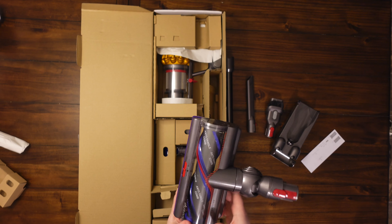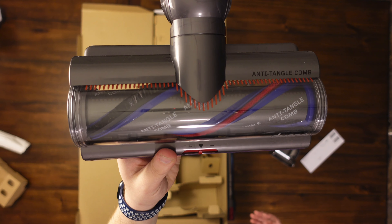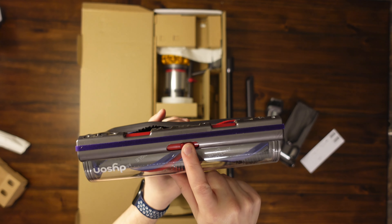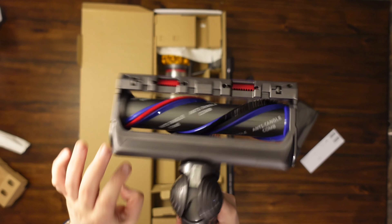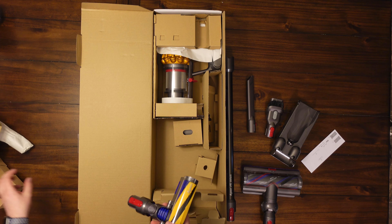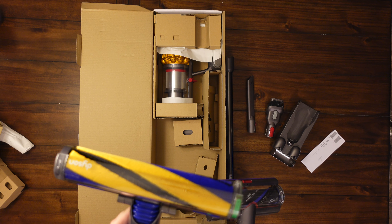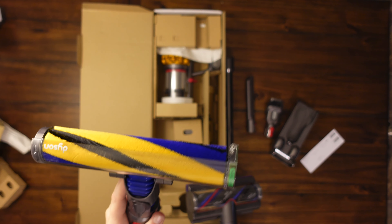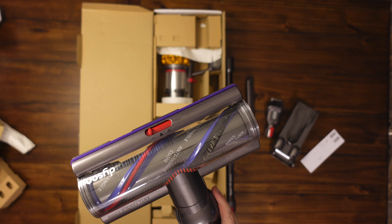Here's the main head — a new thing with this one is the anti-tangle comb. We'll be putting that through the test to make sure it truly does well with hair. You can also adjust the gate for how big your debris is going to be. What's great is that it does come with a soft roller, which I really appreciate. The laser is only on the soft roller head since that's a hard floor model — the carpet head doesn't have a laser because it wouldn't help on carpet, whereas the laser can still detect dust on hardwood.